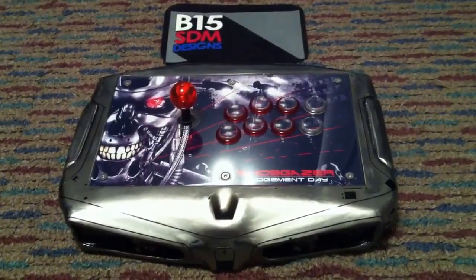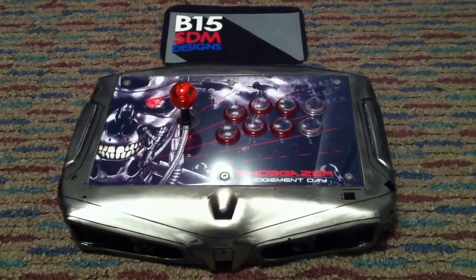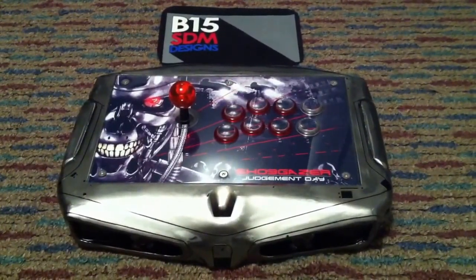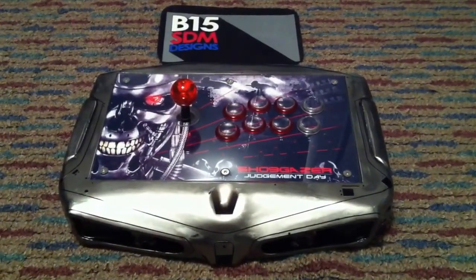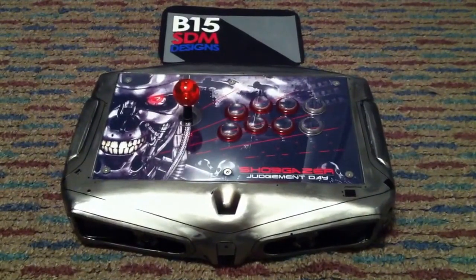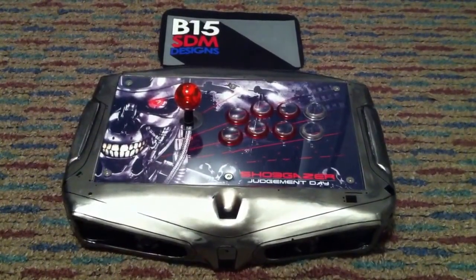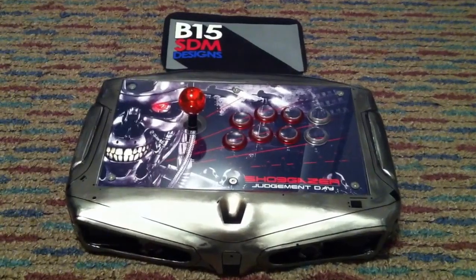What's going on YouTube, this is ShoeGazer. I'm just doing a review of my Terminator stick I got in right before Evo. This is another B15 SDM design built by Sam Curd. Before I get started I just want to give a huge shout out to Sam for working extremely hard to get this done right before Evo. It took like three and a half months and he was literally working right to the last minute to get this to me before I left, so it's very much appreciated — thank you.